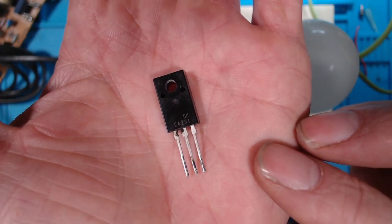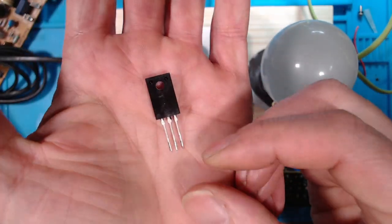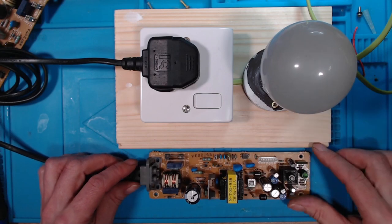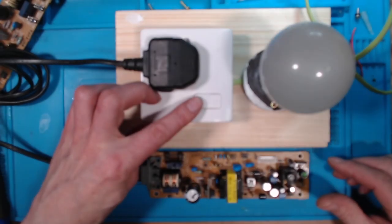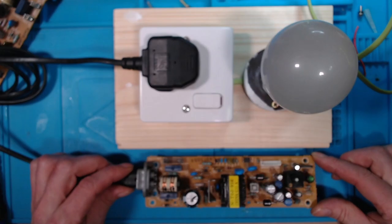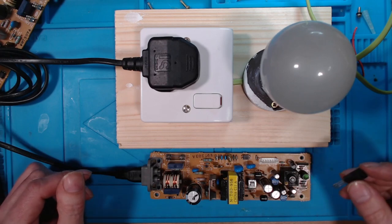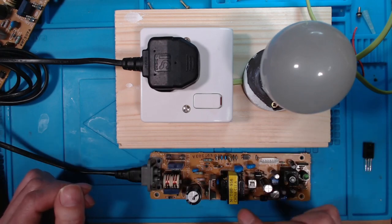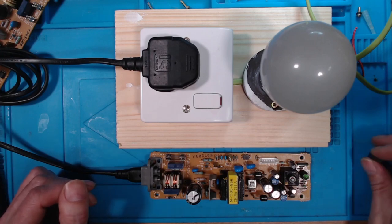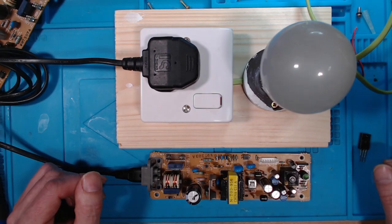I've removed the MOSFET and you can see the burn around the legs on it — that's the short. Now if I turn this on, the bulb will light up and go straight back out. That's it working. It will probably work fully when I put a new MOSFET in, but there's no short now. If it was still shorted, that bulb would stay lit up. I'll source a replacement and get it fixed.